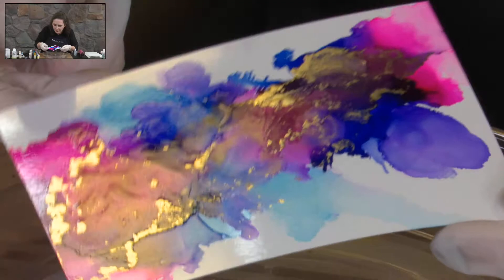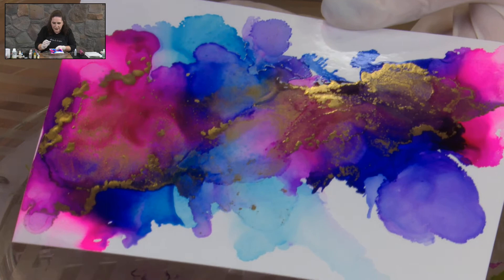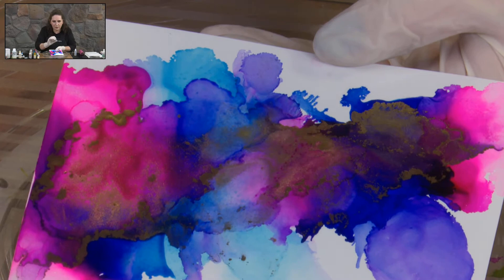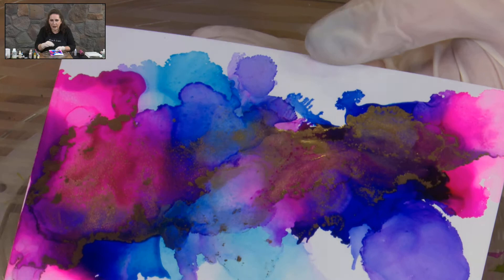You'll find with using a mixture of the alcohol and the Claro — the Claro gives you that longer drying time but it keeps the vividness of the colour. Once you start adding in some of the alcohol, you actually lift off a little bit of colour, so you start getting more depth and lighter areas depending on what you're using as the mixative and how you're moving the ink around.